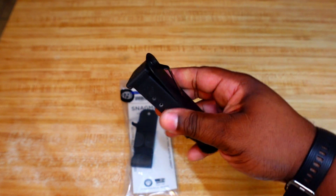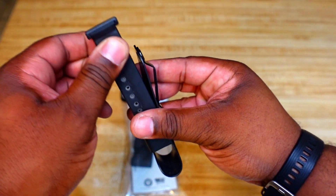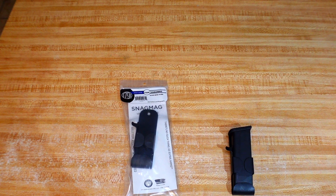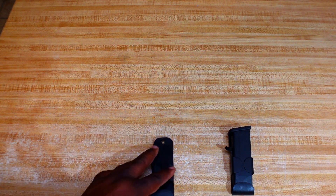When I first got it, there was a little bit of retention, but now there's no retention — not really sure what's going on with that. I couldn't see anything different with it, so I contacted 1791 Gun Leather and they sent me another one to replace it. I'm being honest with you guys about what happened.